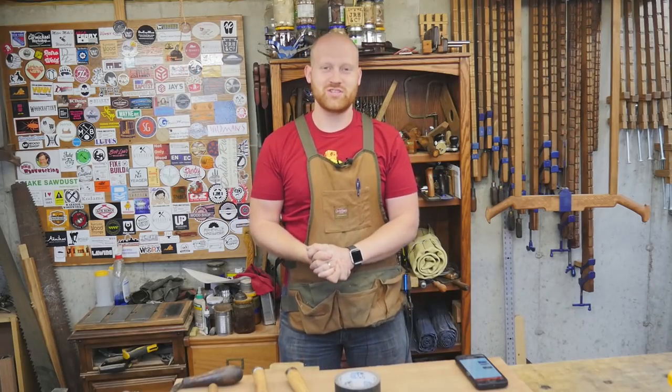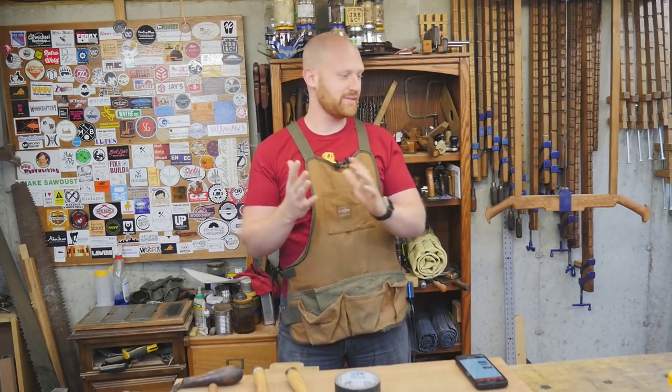Hey y'all, I'm James Wright and welcome to my shop. It's been another good week and we've got a few things going on.